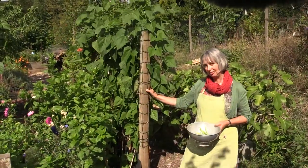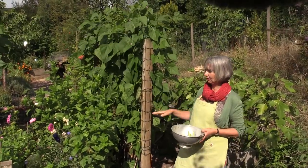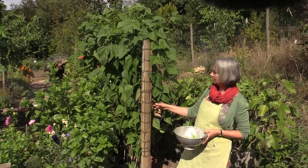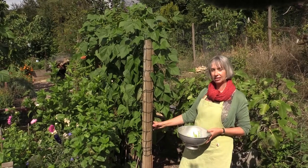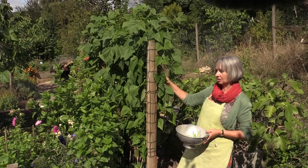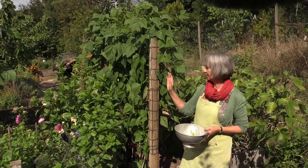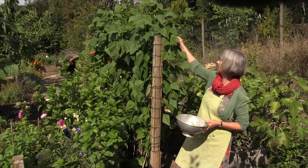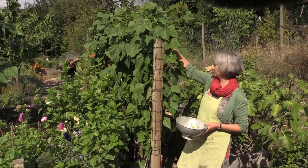One permaculture idea that I really like is using all dimensions in the garden — using the flat space but also making vertical structures. These are just old fence posts with some metal netting that came off a skip, and it makes a great place to grow beans. It's on the north side of the bed so everything else is still in sun — this isn't casting shade onto the other crops.